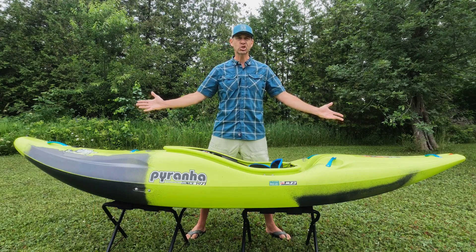Ken Whining with Paddle TV with another in-depth gear review. In this video, I am reviewing the Piranha Scorch X, or Scorch 10.